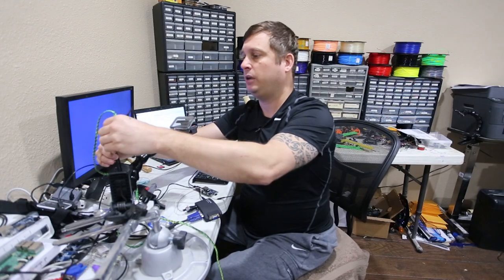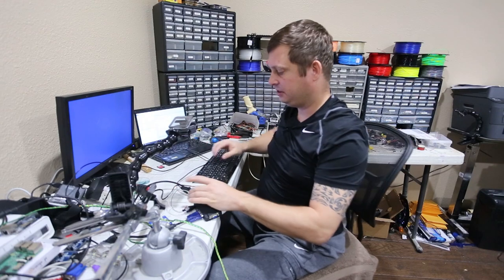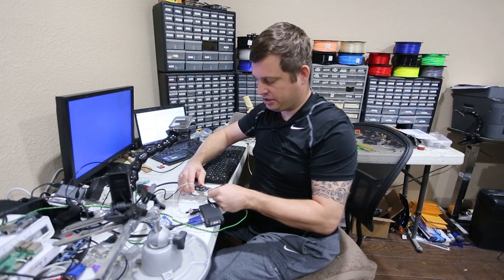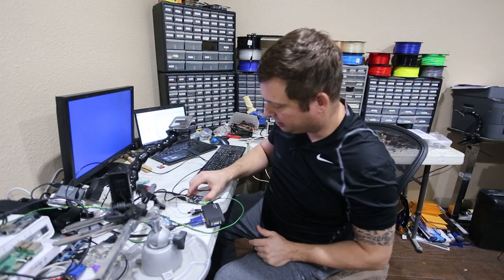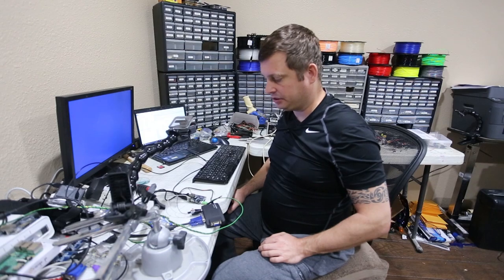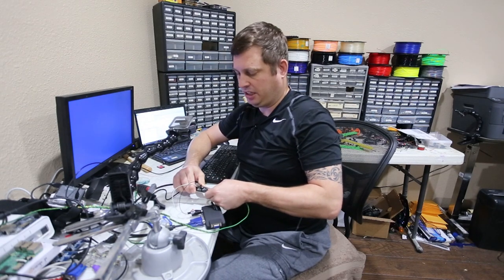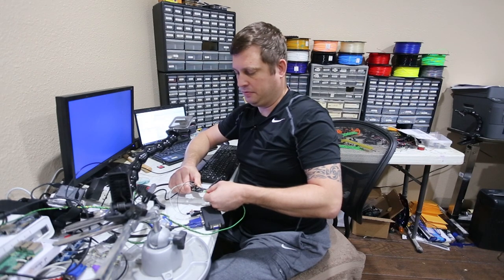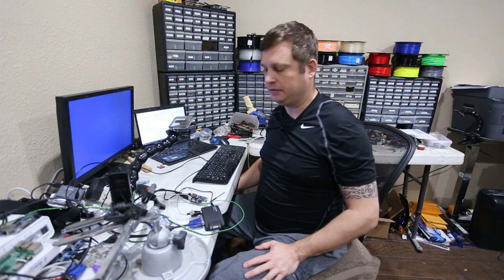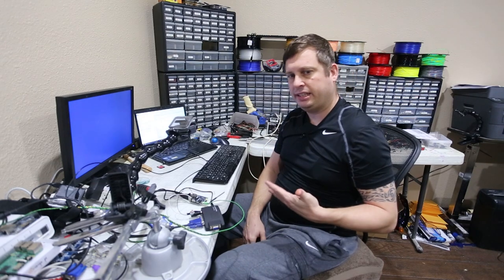I'm going to steal the network connection from another device and plug it in. Now we're going to power it up — it takes a little bit of time to go through its boot process. The first time it boots it's going to establish the file system. I'm looking for an LED to light up — this could take 30 seconds or so. It will go from green to red, then reboot and go to green again, and that's when I should start looking for it on the network.